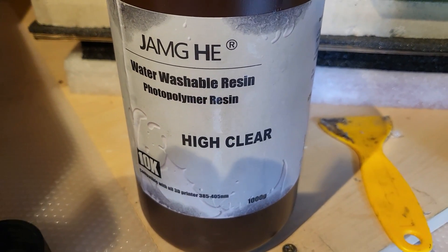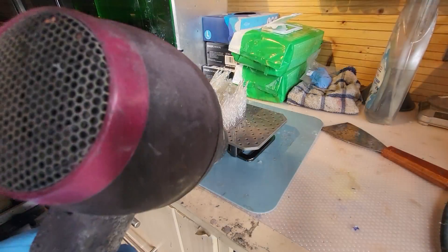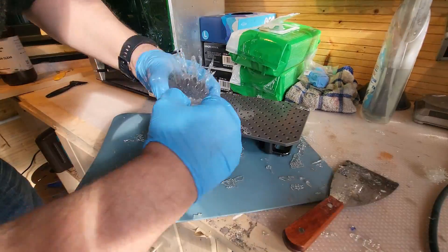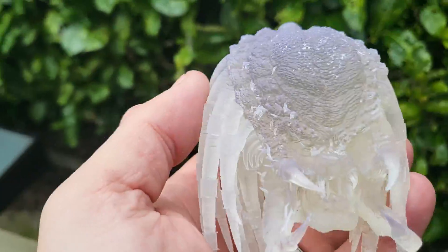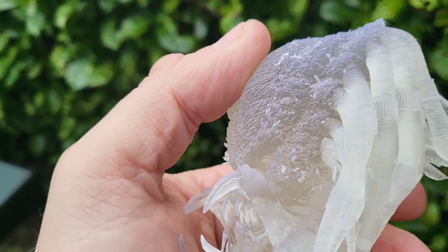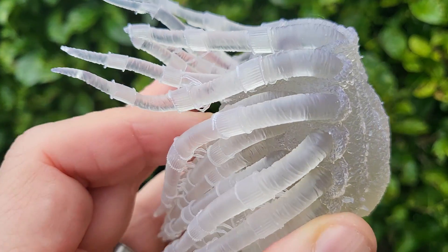The resin we're using is Jam J Water Washable High Clear. The Alien has printed — the printer thinks it's printing with its PAP10 resin, but it has printed this model and it looks good. Using the hairdryer to get the supports off, a gentle tap and it's off the build plate. I've given it a cure for around five minutes and — just look at that. The printer convinced itself it printed with its own 90-odd quid resin when in fact it's printing with £25 Jam J. Absolutely chuffed — no problems.